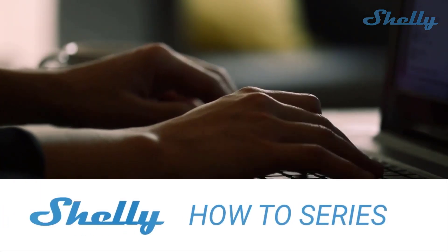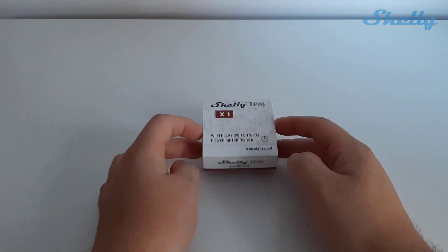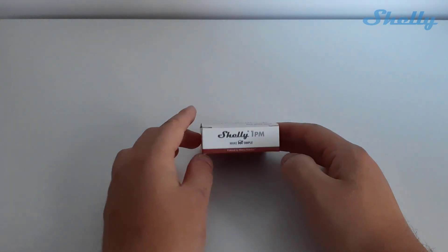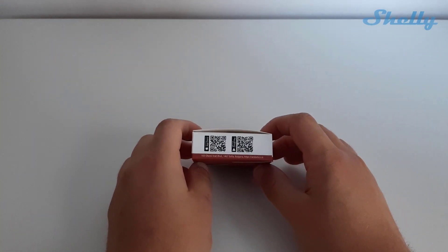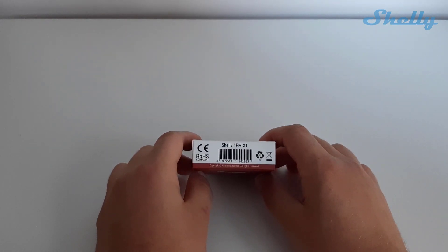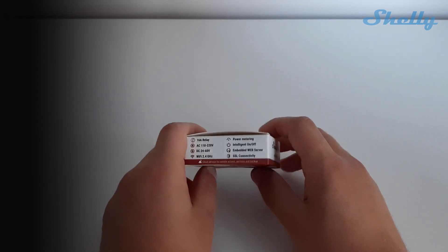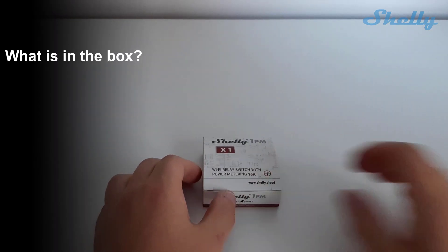How to install Shelly 1PM. Let's get started. This is a short unboxing of Shelly 1PM and what you may find in the box when you are opening it for the first time.